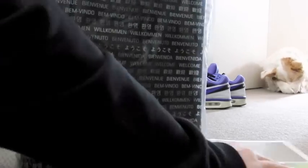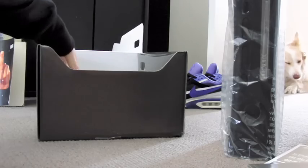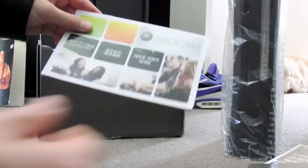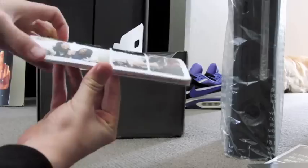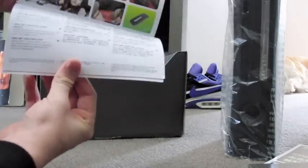It probably just says hello or something. Here we have the console, all wrapped up and ready. And we've got 'amplify your experience.' I think this is just like an accessory booklet, online booklet, all that stuff.